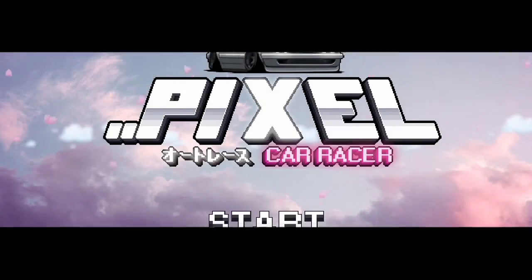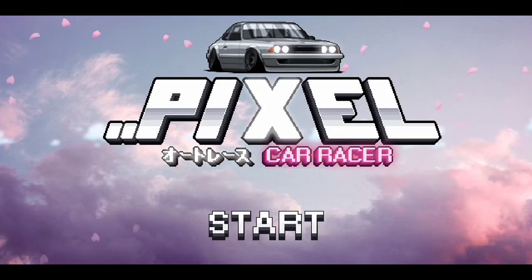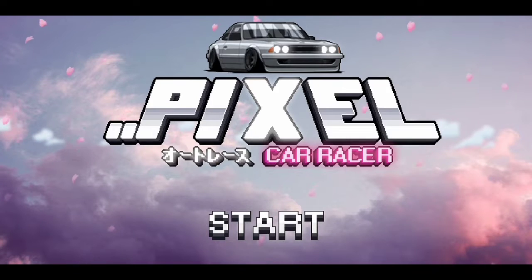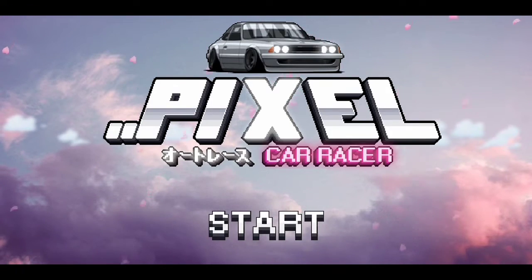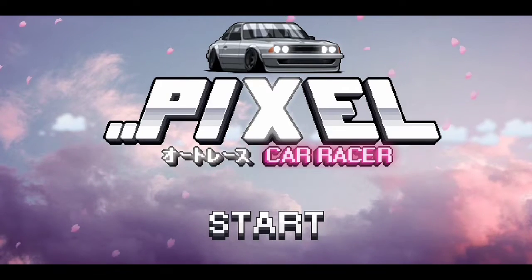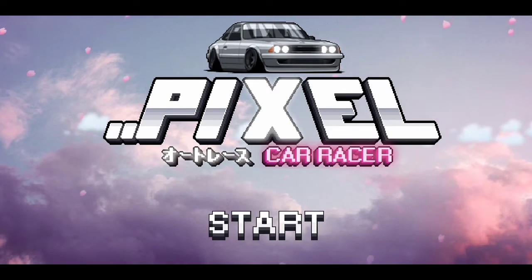What's up guys, it's your boy Ty Skids here and today we're playing the Love GHVST Pixel Car Racer Mod. If you guys want to find this mod, it's on Instagram. All you got to do is type in the search bar L-O-V-E-G-H-V-S-T.